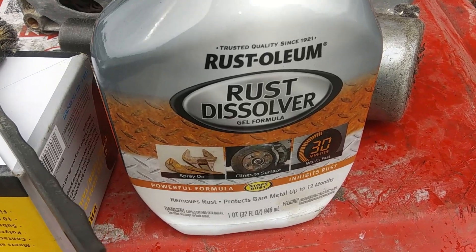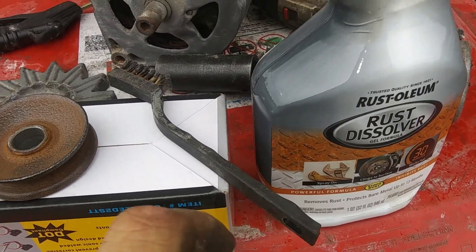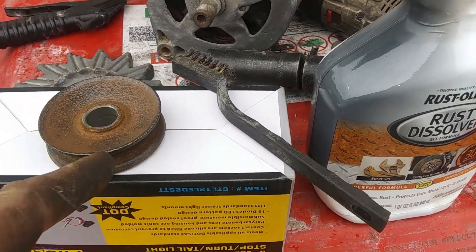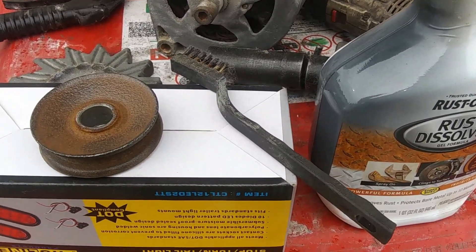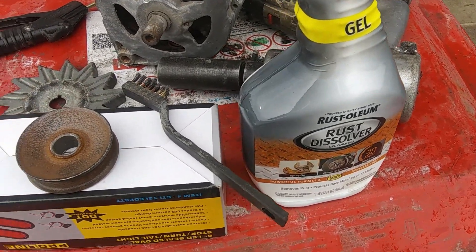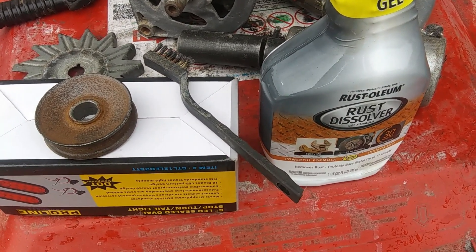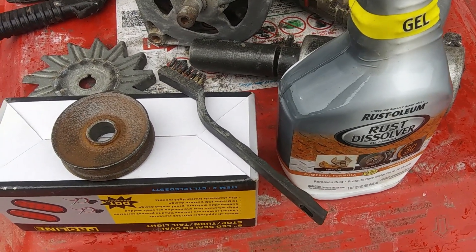This is the Rust-Oleum Rust Dissolver — I got it at Walmart, it's about 10 bucks. I use a brush and I'm going to spray half this pulley so you can see a before-and-after. Follow the instructions on the back — be careful and use gloves. It can irritate your skin or cause chemical burns, so just be careful.